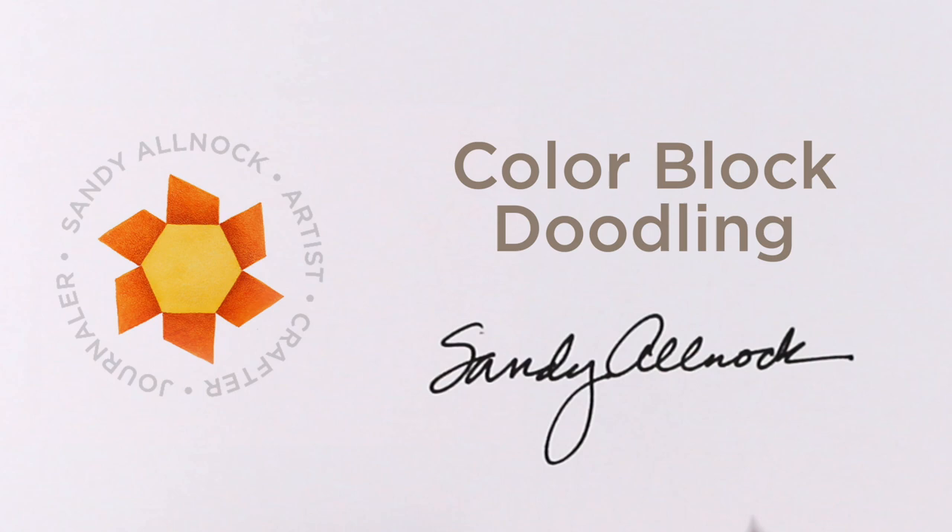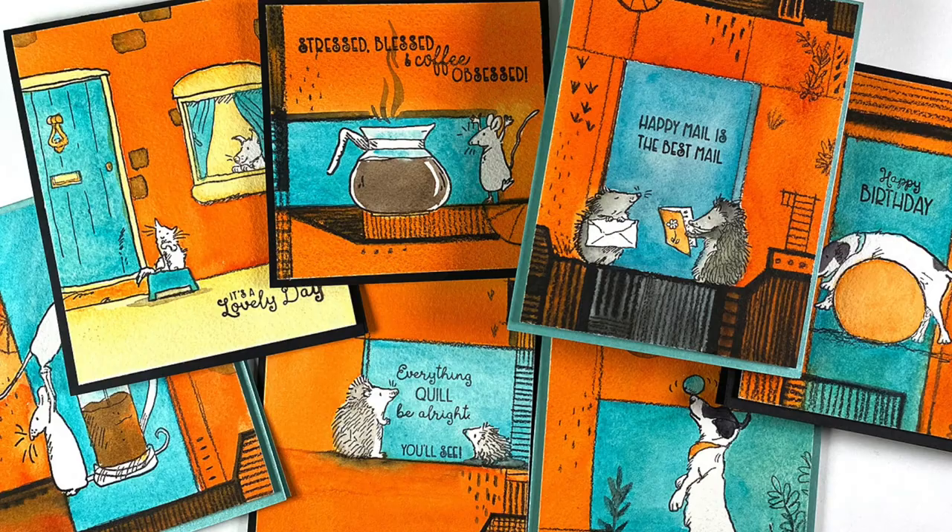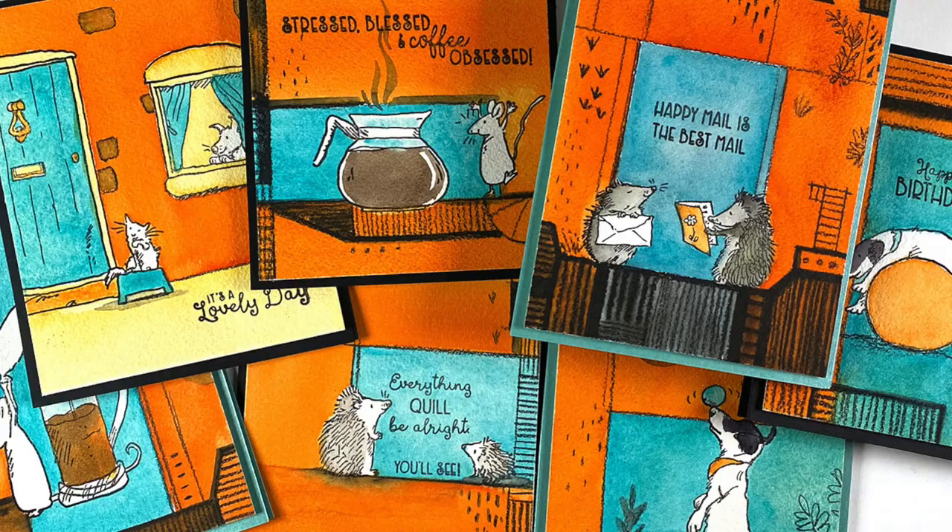Hi there, it's Sandy Alnock, and today I'm going to do some color block doodling inspired by an illustrator. I made a whole bunch of cards with it — I'll just make pieces of a few of them here because they took quite a while, but they were a lot of fun to do and they're very easy.